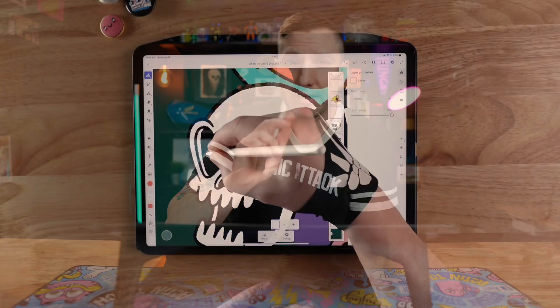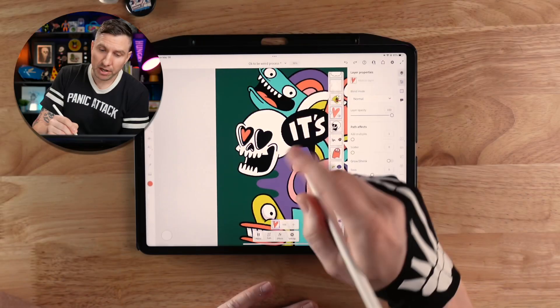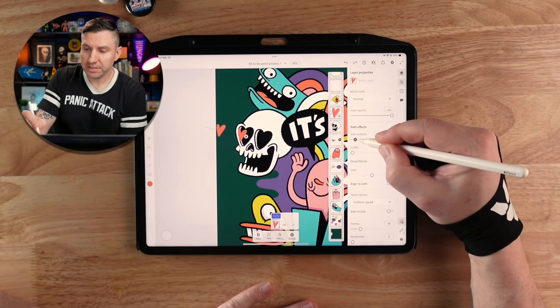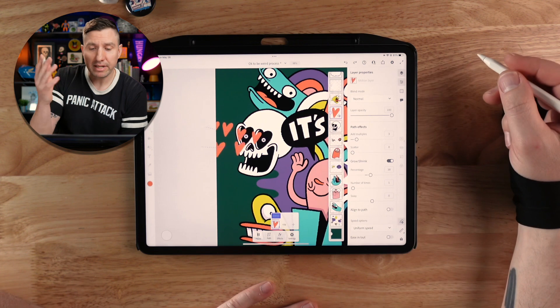An easy way to add movement is with motion paths. I'm going to make some hearts coming out of these skull eyes. So first I'll just draw a little heart, then tap the paths option, and draw a path from the eyes to off the edge of the document. We can add multiples, we can make the hearts grow as they move, and then simply draw another path from the other eye — now we've got hearts coming out of both eyes. We only have to draw one little heart.